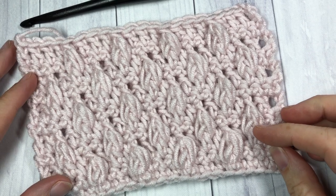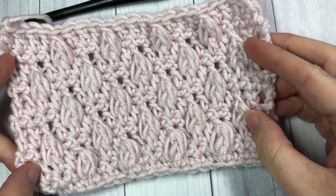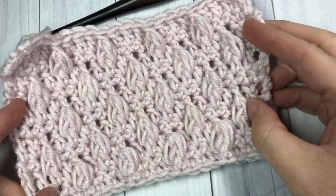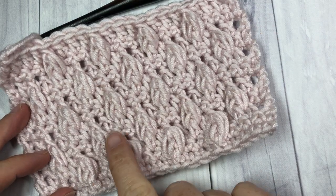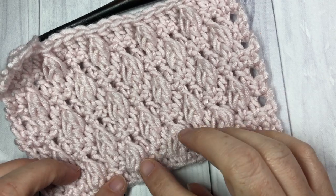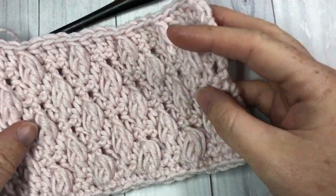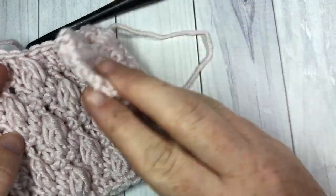Hello everyone, I'm Sarah of Rich Textures Crochet and welcome. Today we are going to learn how to crochet the Falling Leaf Stitch which you can see here. The Falling Leaf Stitch features a fun pop of texture with these little cluster stitches — raised cluster stitches that look like falling leaves. The result is a solid fabric with these little puffs of texture.